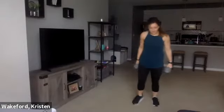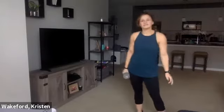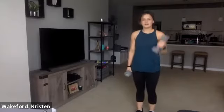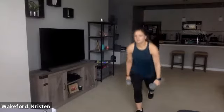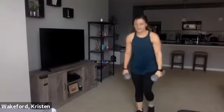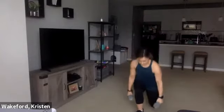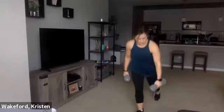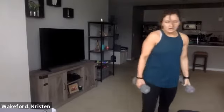Left foot goes back, left dumbbell goes up. Deep breath, you have five seconds — three, two, and one, go. Keep that elbow glued to your side. Halfway. Two more, one, and two. Good — drop the weights.